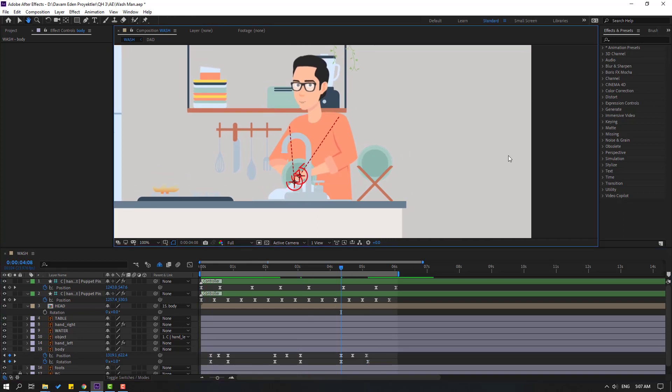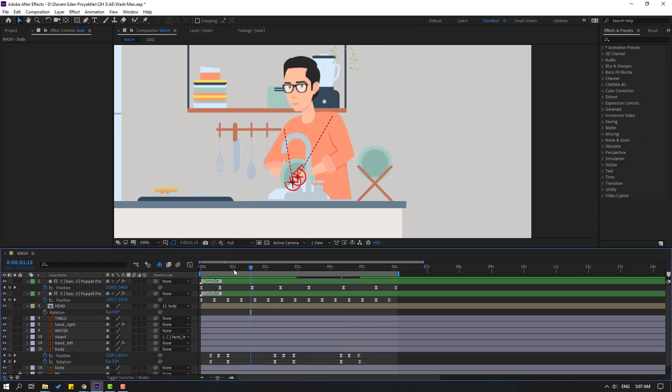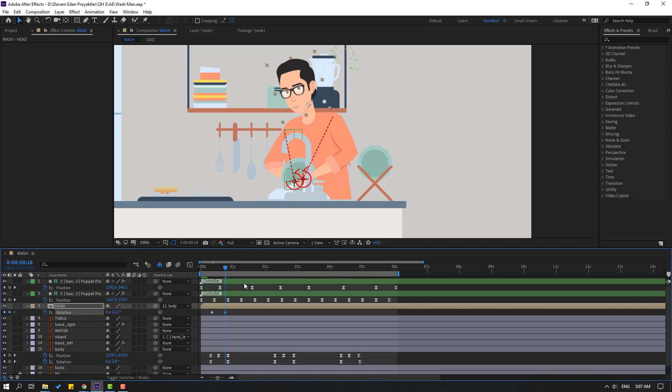Select keyframes, Ctrl+C, go to the last rotation keyframe, Ctrl+V, and move that keyframe. Select keyframes, hold Alt, move to the left for faster animation, and hold Alt move to the left again. Select the element, go to target frame, make a rotation keyframe, go to the last keyframe and change rotation. Go to the target frame, make rotation again, go to 50 frames and change rotation. Make another keyframe, select all keyframes and apply Easy Ease.